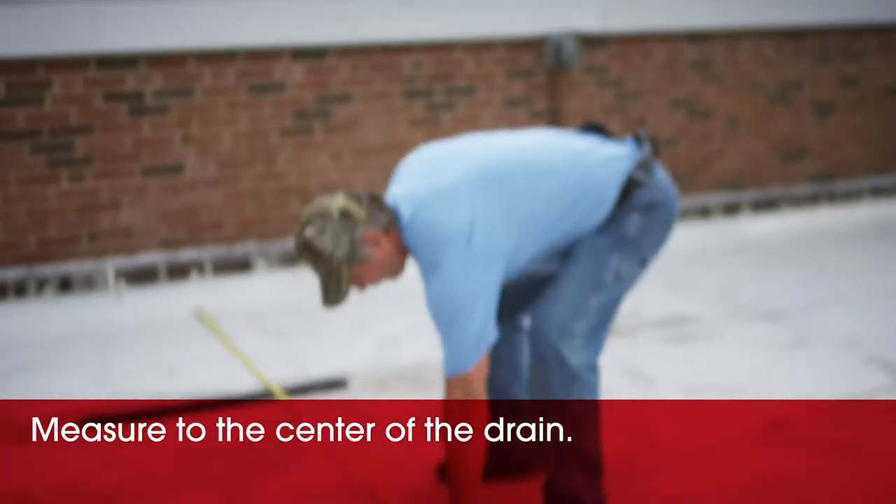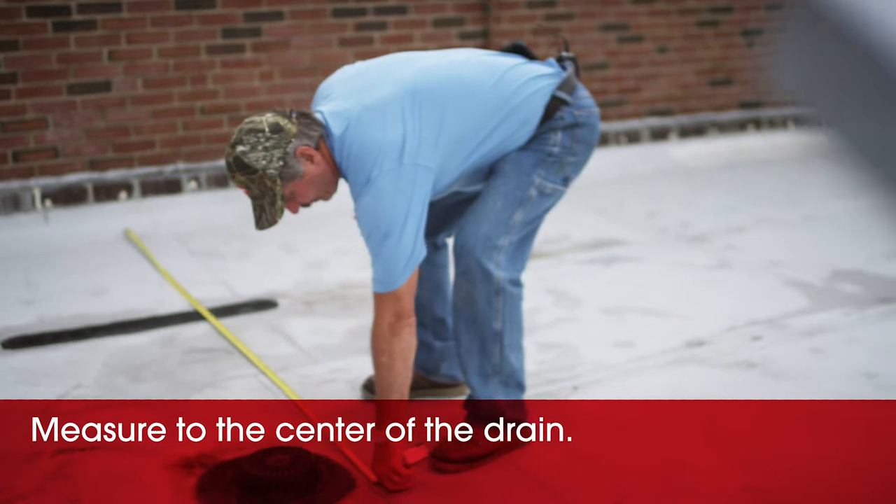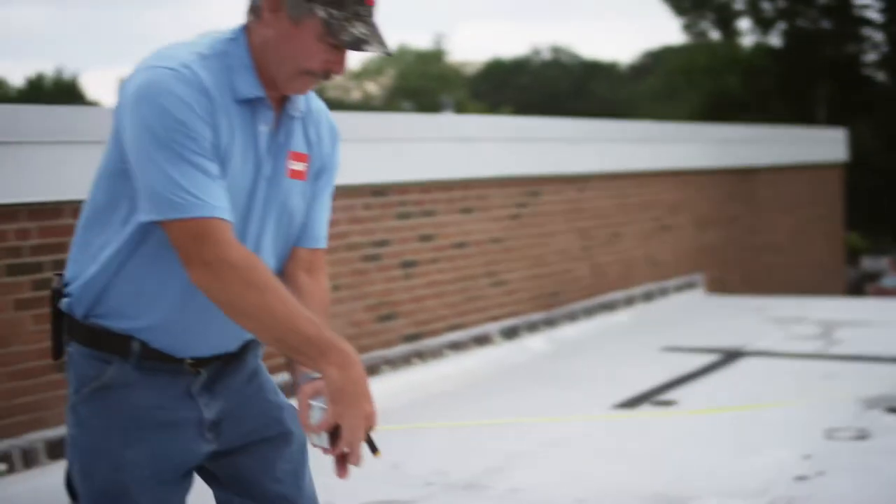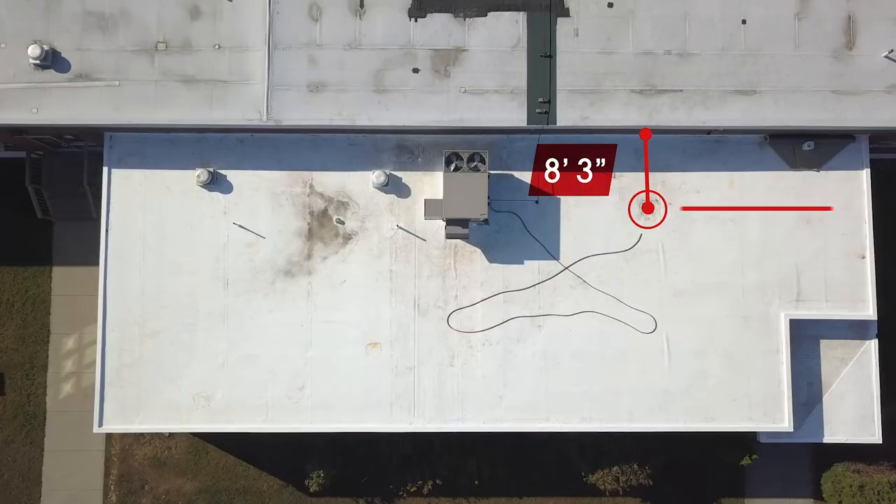To measure the center of our first drain off the back wall is 8 feet 3 inches. And from the side it's 25 feet 10 inches.